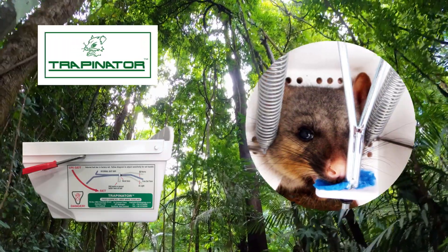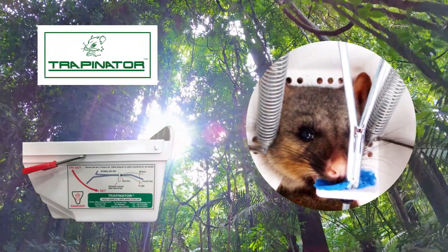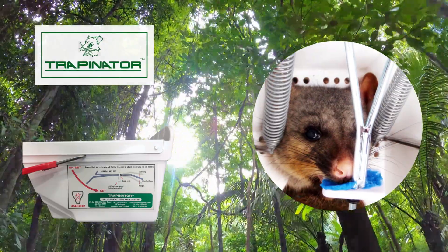Trapinator Possum Trap is a game-changer in controlling possum population in New Zealand. Its result proven, easy to use, cost-effective and durable when it comes to trapping possums.